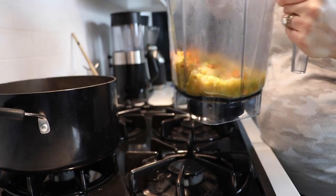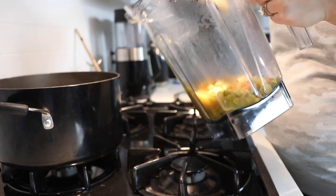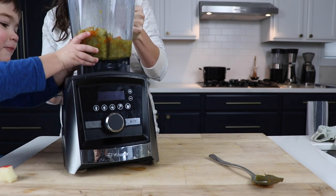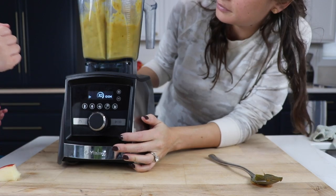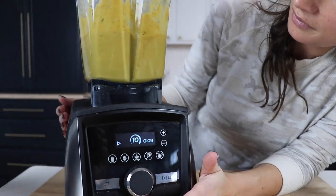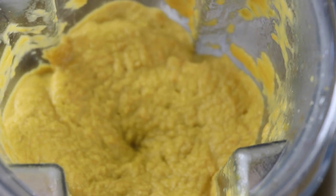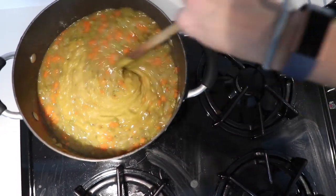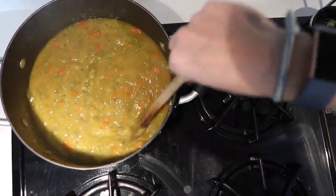The next step is where the Vitamix comes in: take about a third of the pot of soup and blend it on a low to mid level — about a level five — for just a few seconds. We're just looking for a variance in texture, and a lot of soups have several different textures, which is what makes them taste so good. Add it back into your pot and stir it up. If you want even less chewy pea parts, just blend more of it.